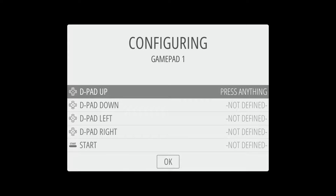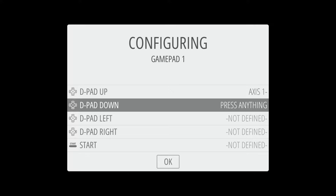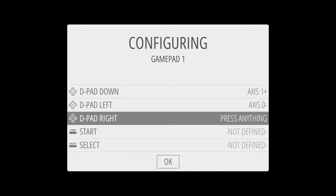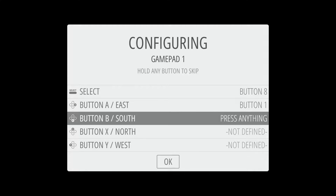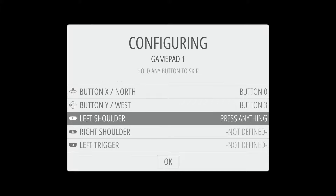It's going to bring you right into this configuration page, and all we have to do is follow these simple prompts. It says D-pad up, so go onto your gamepad and select D-pad up. Do the same for D-pad down, D-pad left, D-pad right. Now go ahead and select the Start button, Select button, A, B, X, Y, left shoulder, and right shoulder.